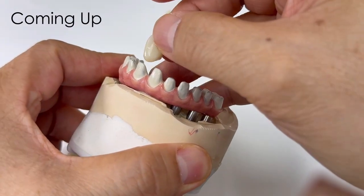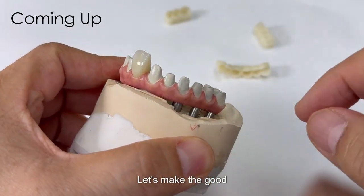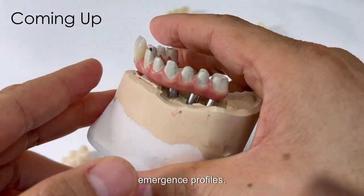It's like this. It's very good. Let's make the good emulgence profiles.